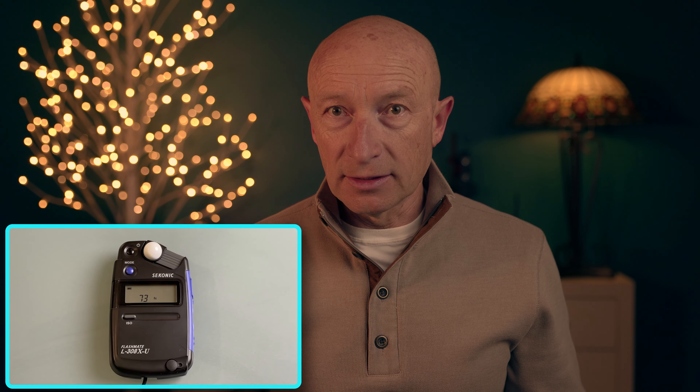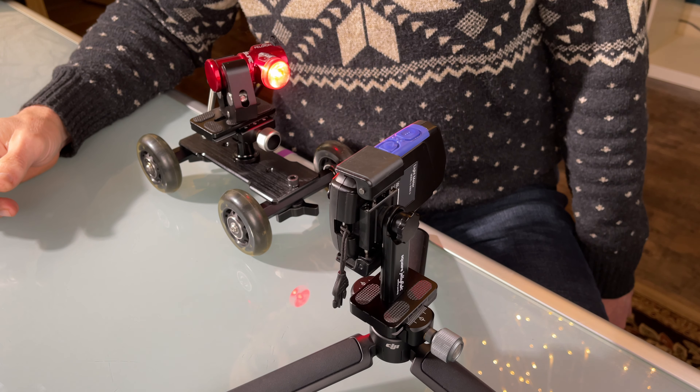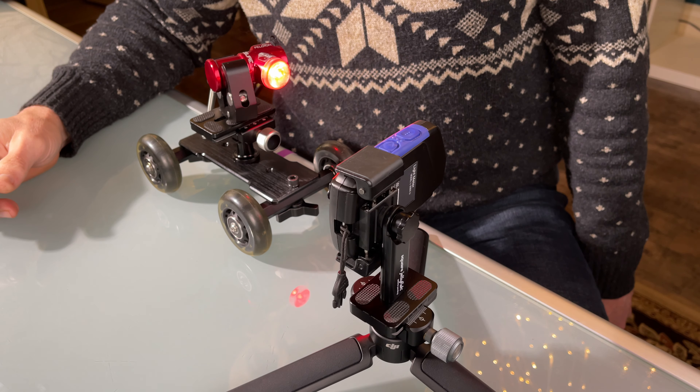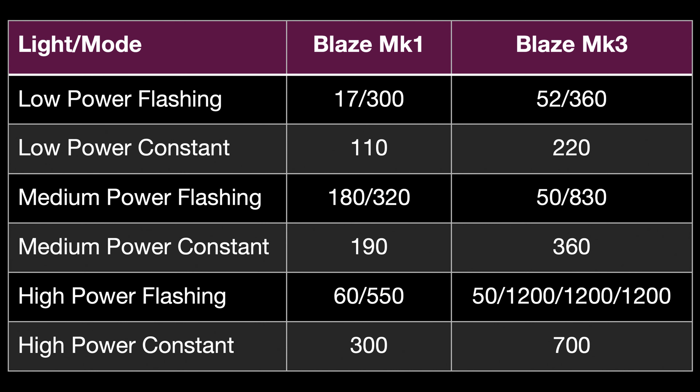To compare the relative light output of the Mark 1 and Mark 3 versions, I will use my Sekonic L-308 light meter in incident light mode, which measures light intensity from a given light source at a set distance. I measured incident light levels for each light at 3 power settings in constant and flashing modes at a distance of 6.5 inches from the light source. The presented results were reproduced at least 3 times for each part of the flash cycle, measuring intensity during peak flash and between flashes by taking repeated measurements and selecting the lowest and highest reproducible measurements.